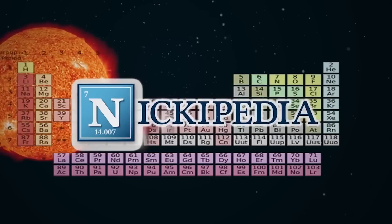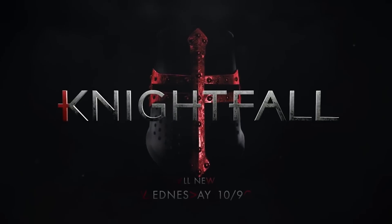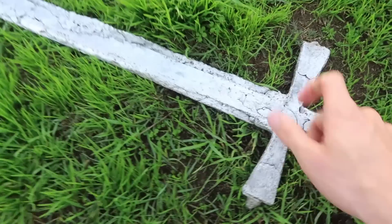Wow! Oh my gosh, it worked! What's up team? For this video we partnered up with History Channel in celebration of the new series coming out all about the Knights Templar. And so what I'm going to be doing today is I'm going to show you guys how to make a barbecue blast furnace and take some scrap aluminum and turn it into a sword.